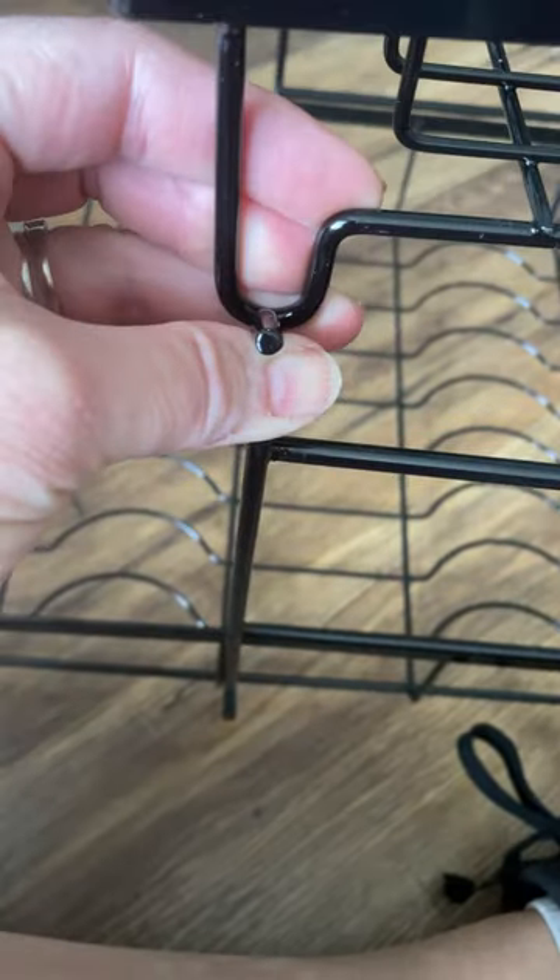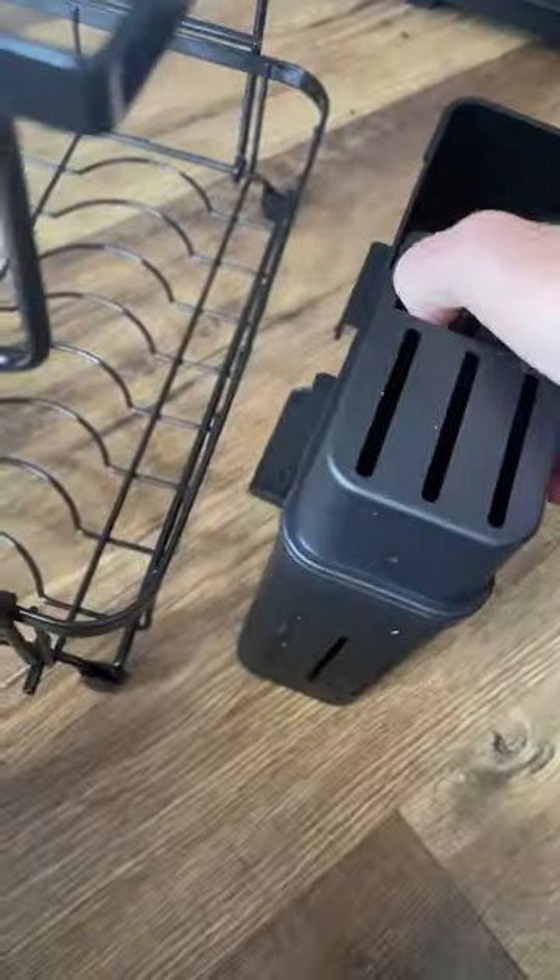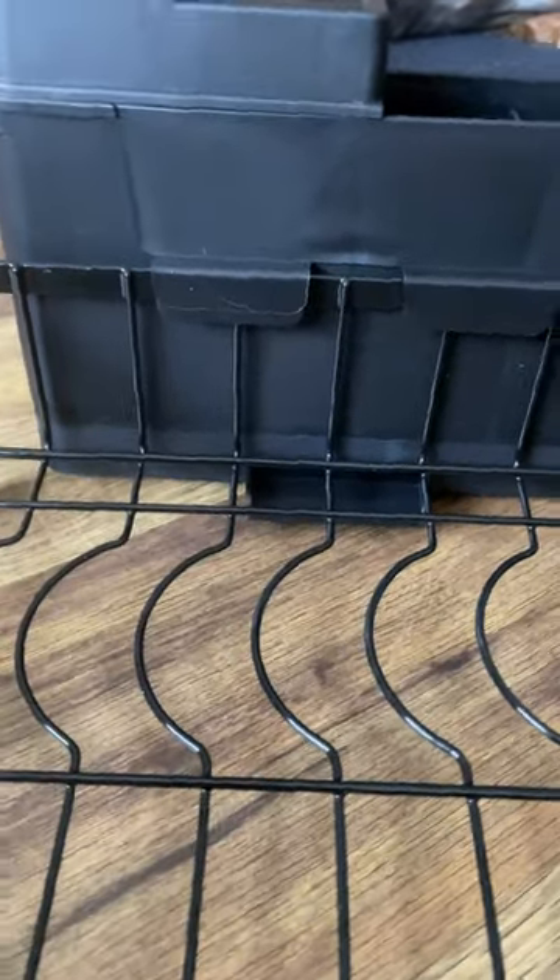You more or less just clamp those pieces together. This utensil holder is really kind of neat because it's got knife slots that you put in there, and you can pop it on either side.